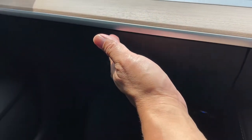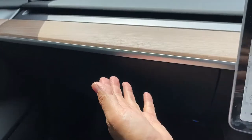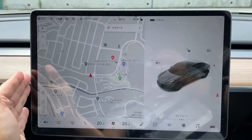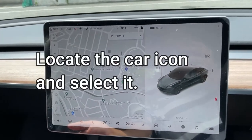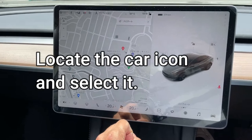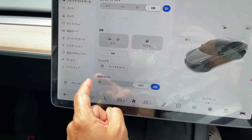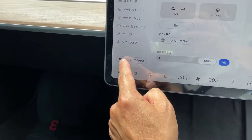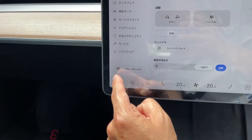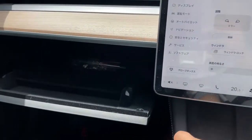Notice there's no handle. How do you open it? That's where this tablet comes into play — it controls everything. To open your glove box, you're going to press the car icon. To my left it says in Japanese 'Robo box', but this picture should be standard for all cars. It doesn't matter which language, so press that.